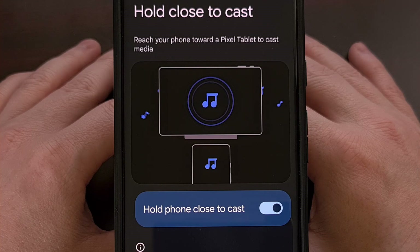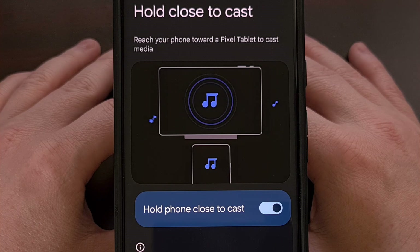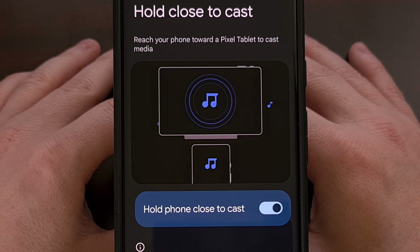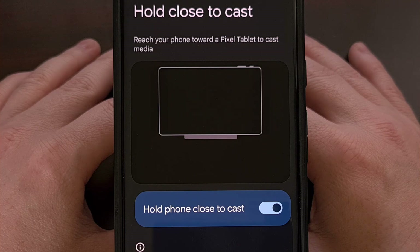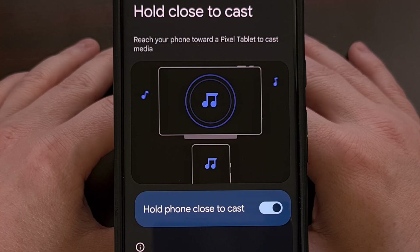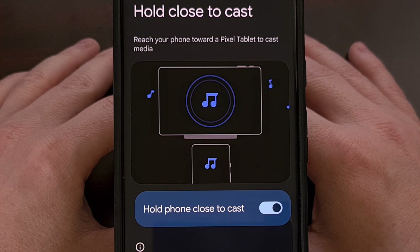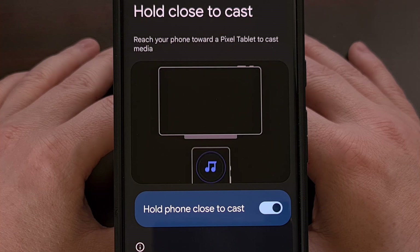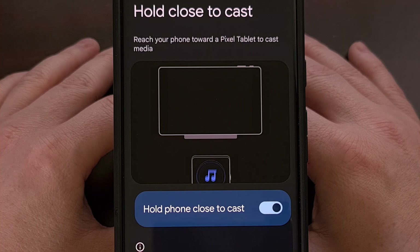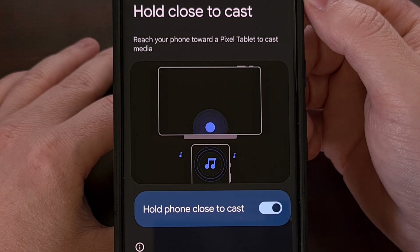Back at CES earlier this year, Google announced a new feature called Tap to Cast. This has been in development all year, but today it can finally be enabled as Google has begun rolling it out to supported Pixel phones. Since it was announced, we have seen this feature called Tap to Cast, Cast to Nearby Devices, and now it's being called Hold Close to Cast.